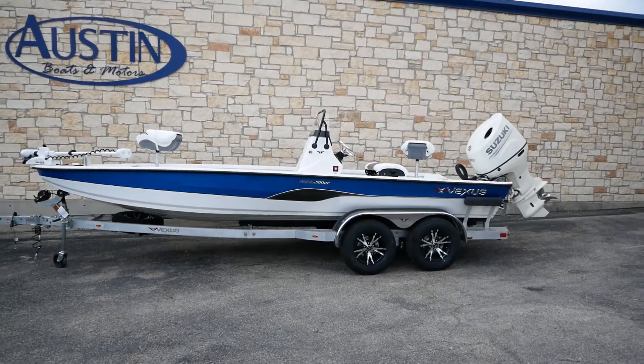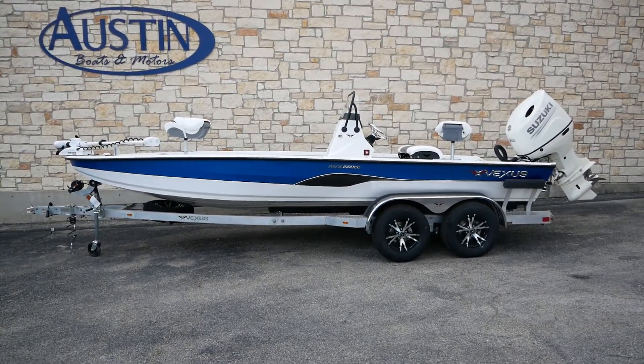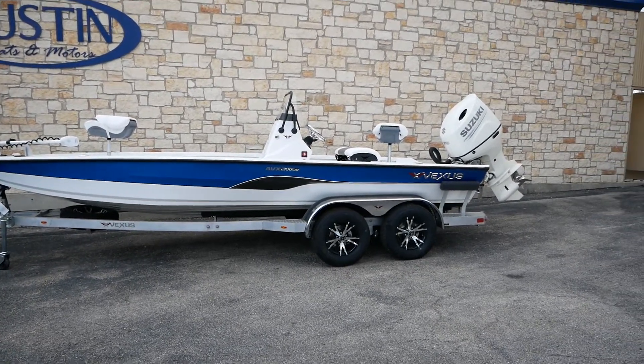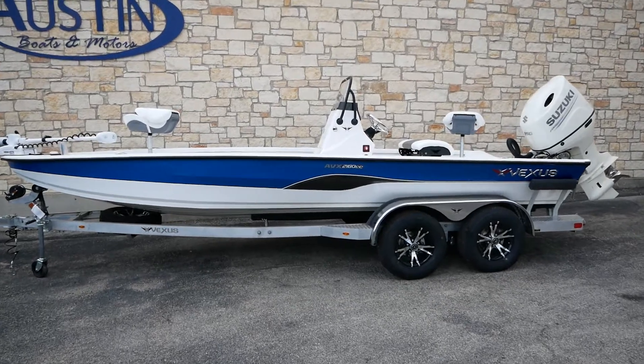Hey guys, this is Kurt at Austin Boats and Motors. Today I'm going to be walking y'all through this AVX 2180cc. This is a Vexus model, aluminum boat series center console.